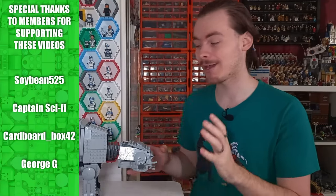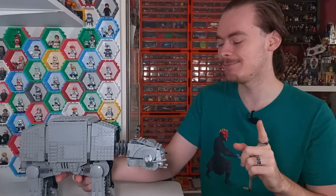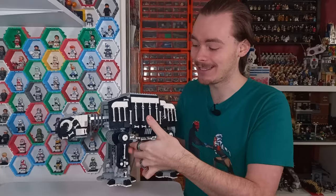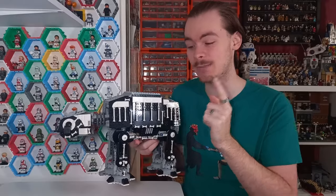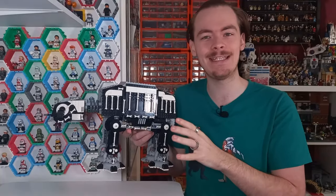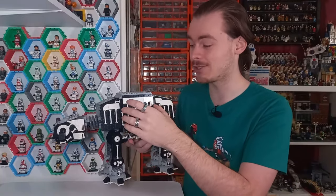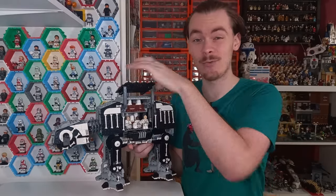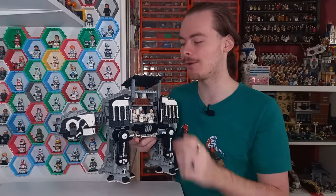Today we're taking a look at this AT-AT, but it's not all as it seems — on the opposite side I have decorated it for Halloween this year. I've added a ton of bones, and I'll also be going over the interiors. This is based on the last AT-AT playset we got, only I have fully flushed the interior, and we do have two rows of chairs as well as a total of four seats in the cockpit.